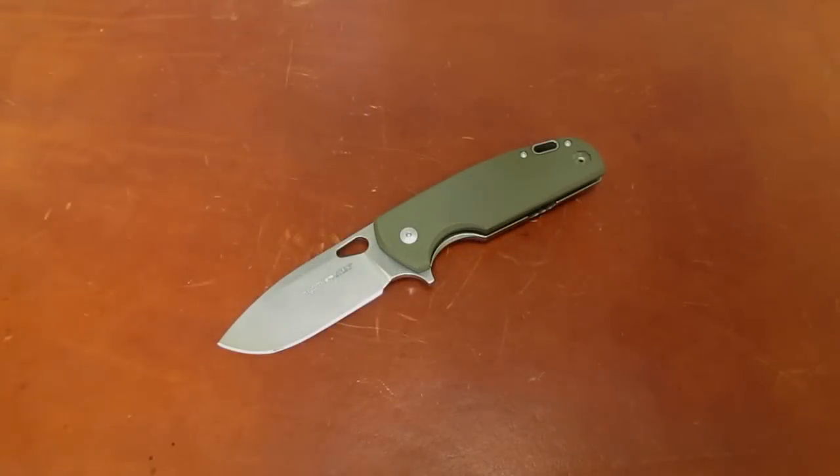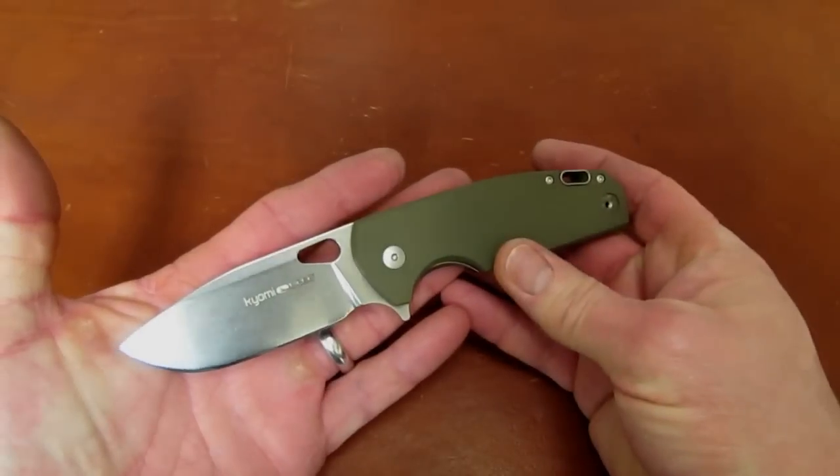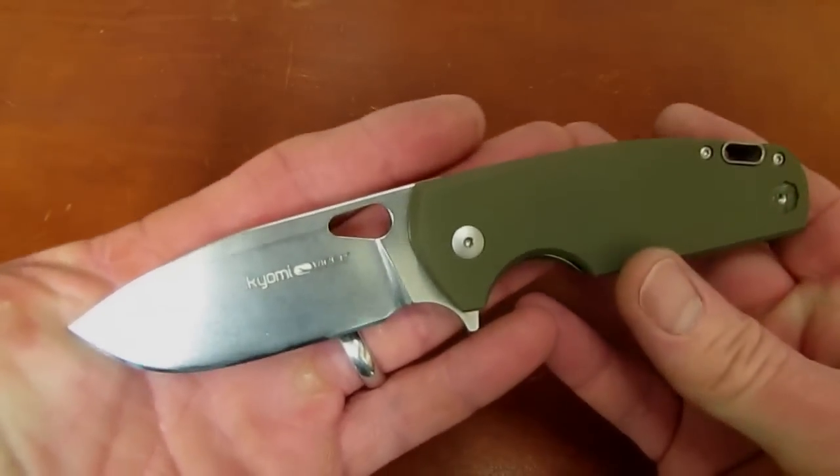Hi gang, Rob here. It is the evening of March 10th, 2016, Thursday night — debate night in Miami, Florida for the Republicans. I watched the first hour or so and they were being so nice I got bored, so I had to come down to the shop and do a knife review from the sharpening bench.